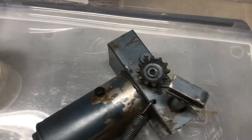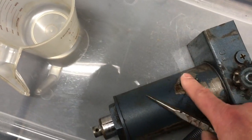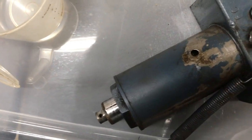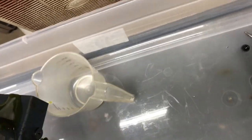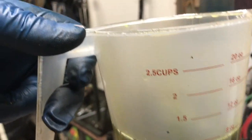Before we begin disassembly, we need to get the oil out of the power unit. This plug is what holds it in, so we'll take a pair of needle nose pliers and pop that out. Now we should be able to drain the oil into the measuring cup. I drained approximately 8 ounces of oil out of the jack.